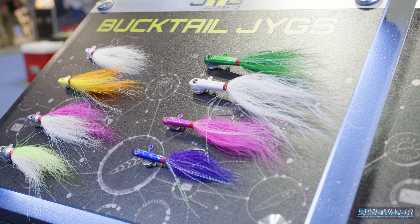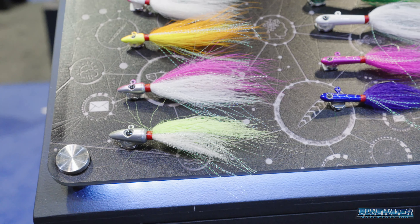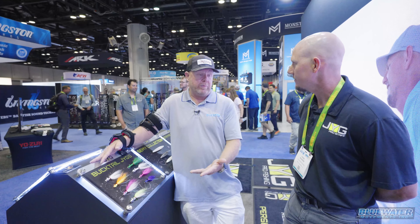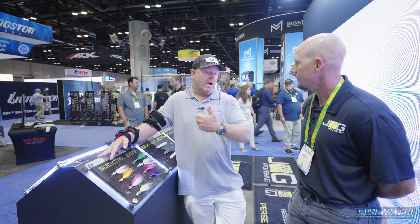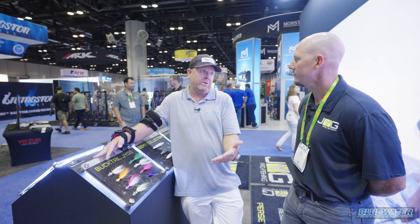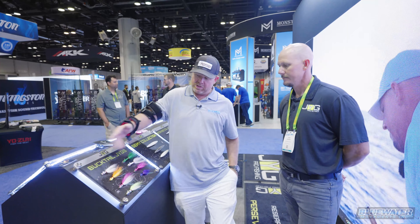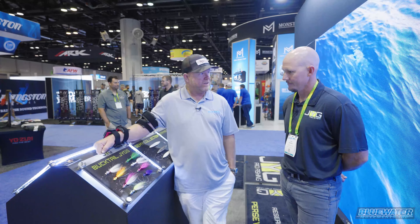Here we are as promised — bucktail jigs. A lot of my fishing over the years has been done with live bait, but very frequently, even in tournaments, we would carry bucktail jigs, maybe add a second or third hook, and drift it back. Sometimes we've caught wahoo and kingfish in tournaments that were better than some fish we caught on live bait — basically a bucktail jig presented with a sardine or a ballyhoo or something like that. Talk about the new line and how it fits in for you guys.